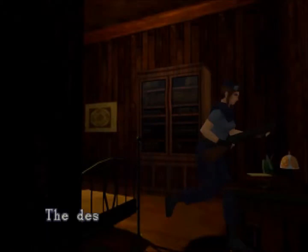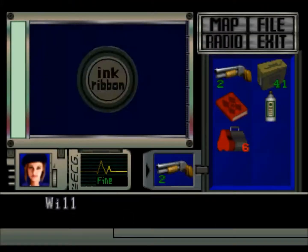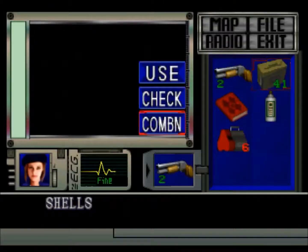Let's check the desk - the desk is locked, we'll use the lockpick. What we got here, what's the goodies? Oh, it's just an ink ribbon - disappointment. No, we won't take that. However, we shall load up the shotgun.